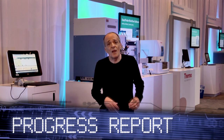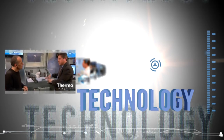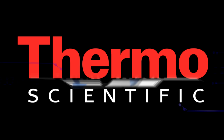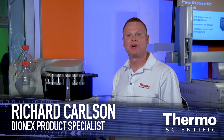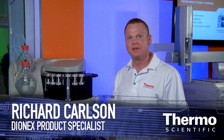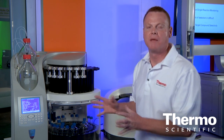We're here at ASMS in Denver, Colorado with new technologies to solve your toughest analytical challenges. My name is Rich Carlson from Thermo Fisher Scientific and I'd like to talk about the Dionics ACE, or Accelerated Solvent Extraction System. The unique thing about the ACE system is that it rapidly extracts solid and semi-solid samples and prepares them for chromatographic analysis.